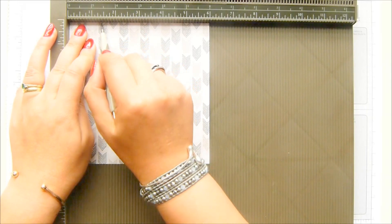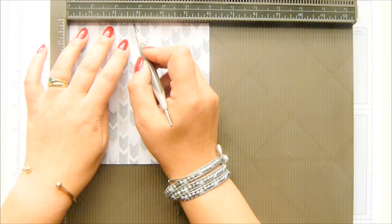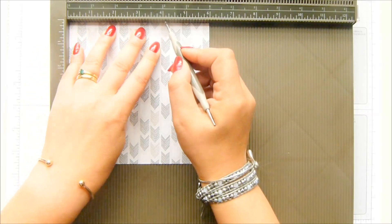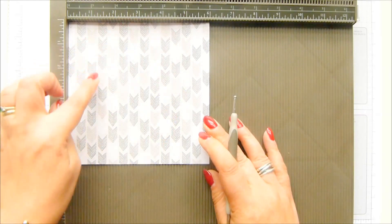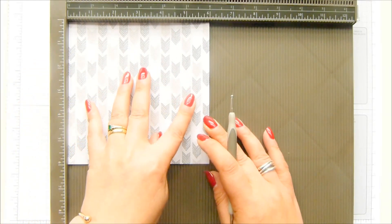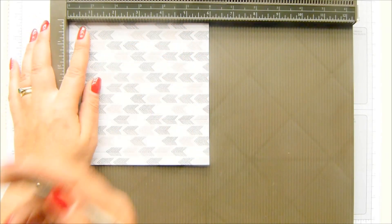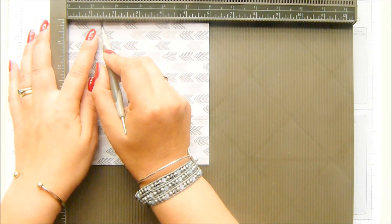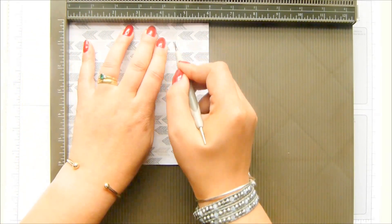I want my pattern to go up and down - if you want it left and right, just turn it. Imperial measurements: one and three eighths of an inch, two and three quarters of an inch, four and one eighth of an inch, and five and a half inches. In metric: three and a half, seven, ten and a half, and fourteen centimeters. Turn it round - this part is going to be the bottom of your box - score at one and three eighths of an inch and four and a half inches.